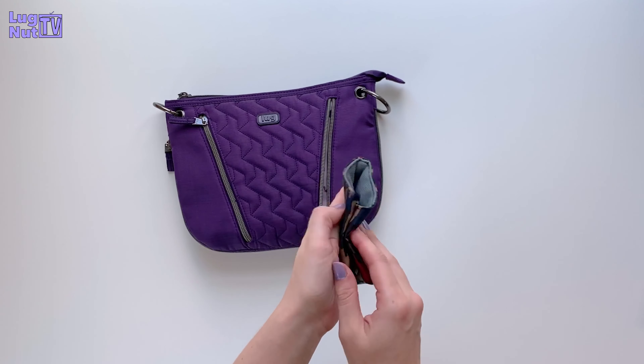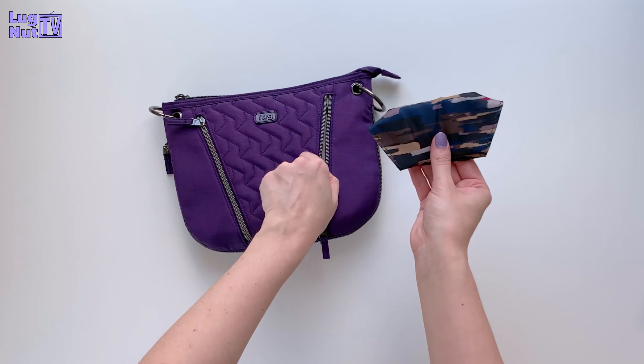The Heart Pouch is just another storage option. If you've got to throw one more thing in and it's just not going to fit, use the pouch. Here's how one of Lug's masks can fit in the front pocket as well.